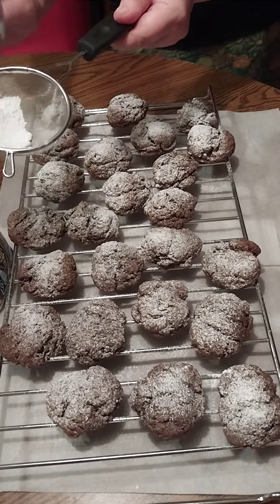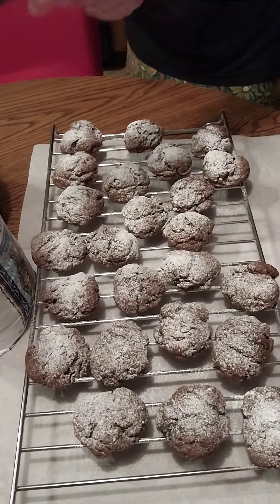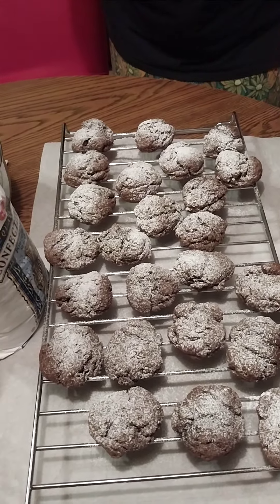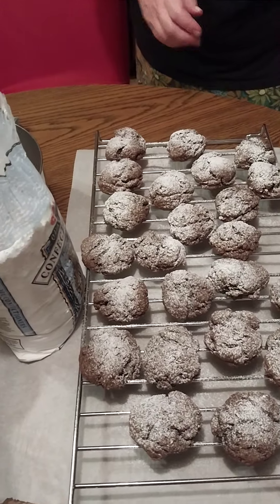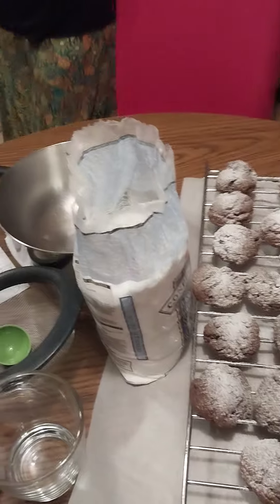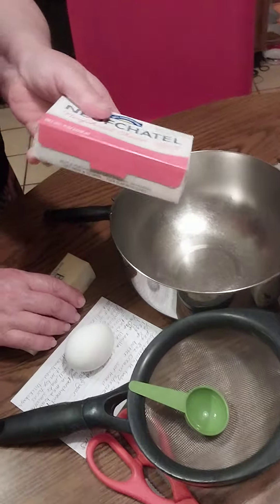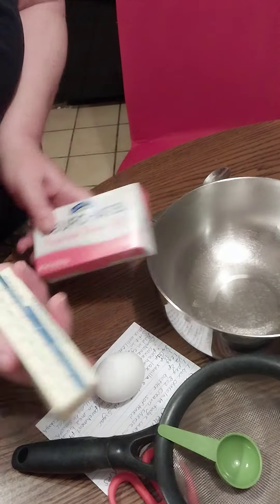Right now I have my mind set to make vanilla cake mix cookies, but there's a secret ingredient y'all. We're going to move over here and you're going to see what that is — it's eight ounces of cream cheese, and it's been softened, sitting out for a while.